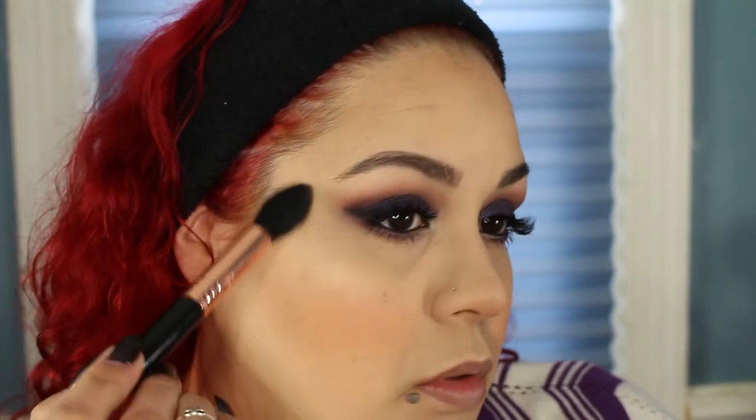Moving on to the face: I'm going to take my Hourglass Dim Infusion Blusher — it's so gorgeous — and just brush it and bring it back. Then I'm going to take my Sigma F35 Tapered Highlighter Brush and my Mary Luminizer — I pressed it back because it was broken and haven't used it in a while. I take a little bit on the tip and go on the nose and on the cupid's bow. Then I'm going to spray my face with the Best Damn Beauty Facial Spray.